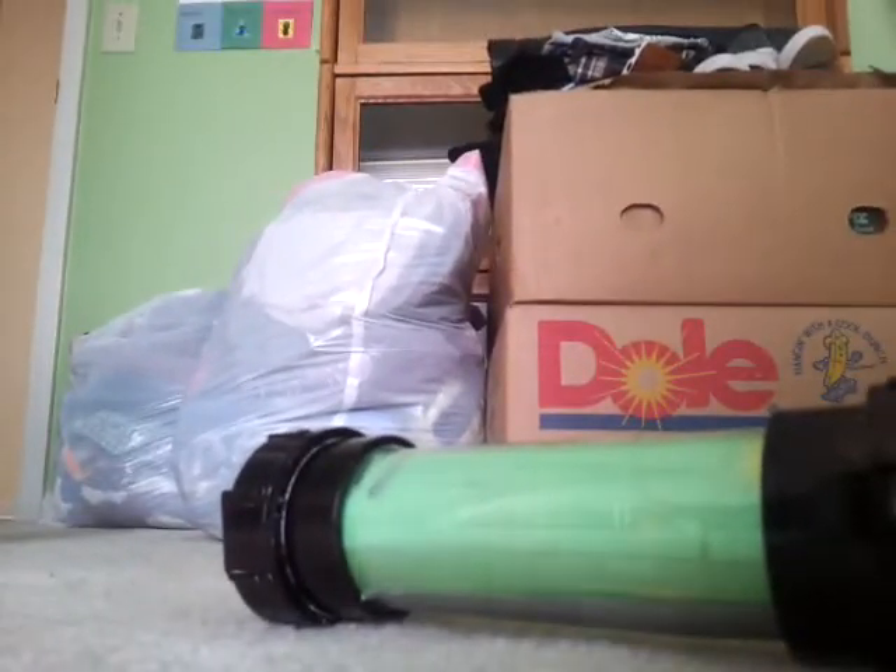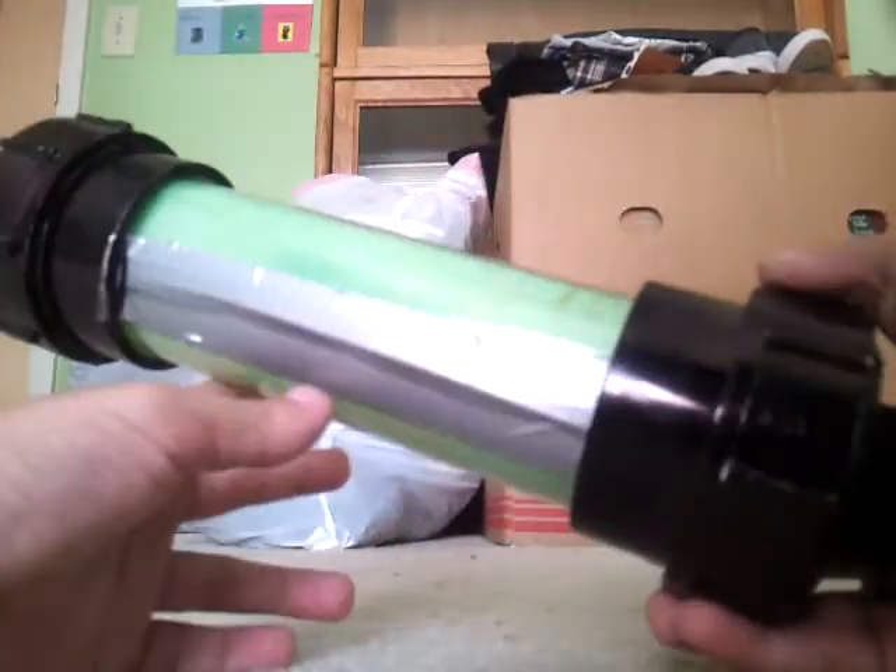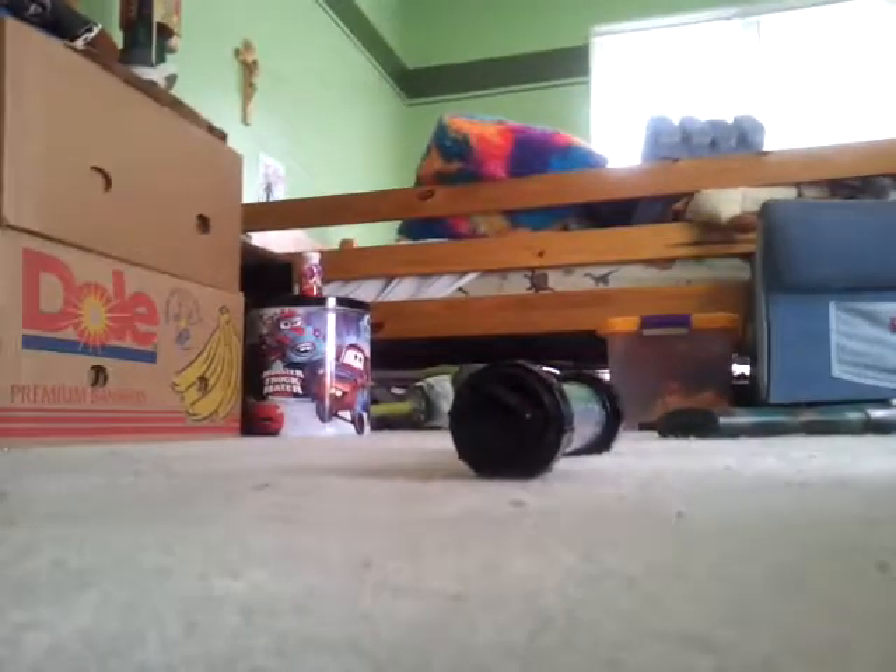Alright, I'm going to try to show you how to make the container. I'm going to show you how to make it now. Alright, you need two of these. You probably know what these are — these are plumbing things.